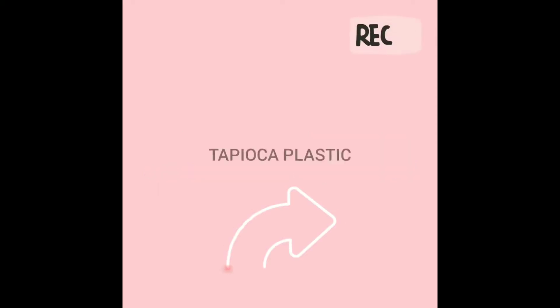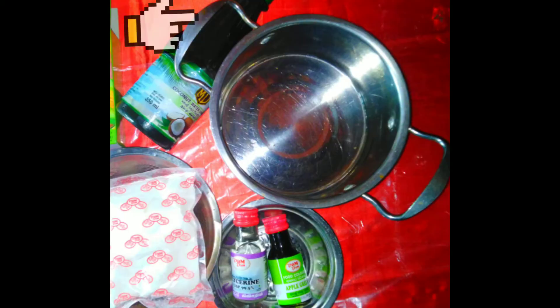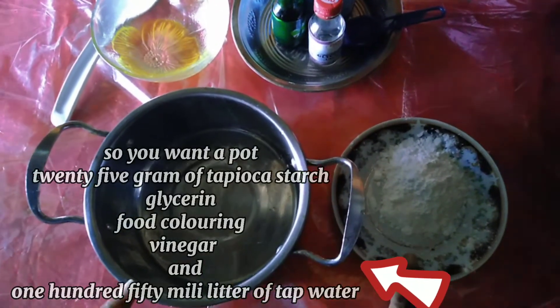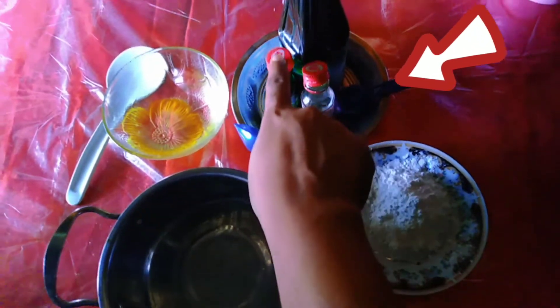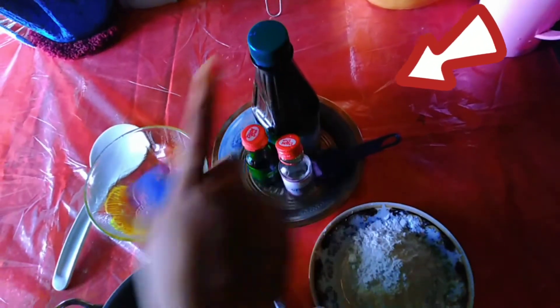Today I'm going to make plastic using kitchen ingredients — you can do this at home too! You'll need a pot, 25 grams of tapioca starch, glycerin, food coloring, vinegar, and 150 milliliters of tap water.